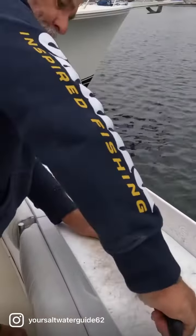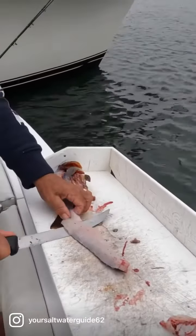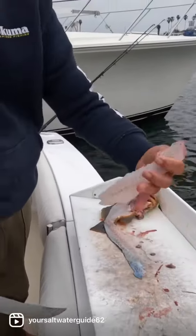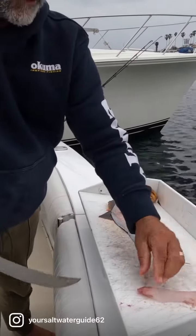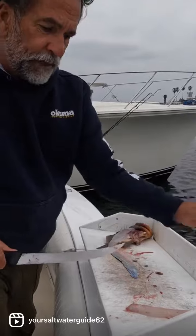I don't like ribs in my meat, so I cut the rib cage out. Then I come down along the skin and remove the fillet from the skin. You got a nice piece of white meat. Rib cage goes into the ocean to help feed the crabs, because I love crabs and I want them to eat really well.